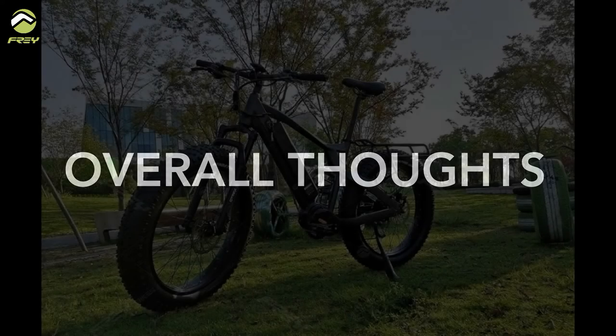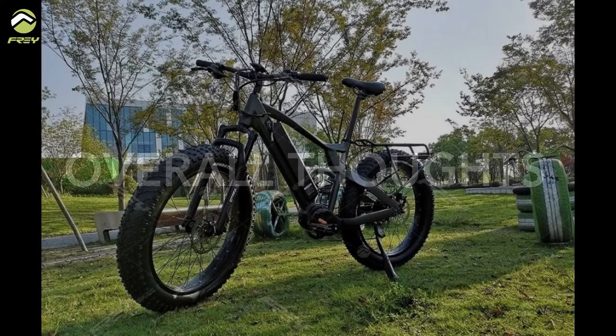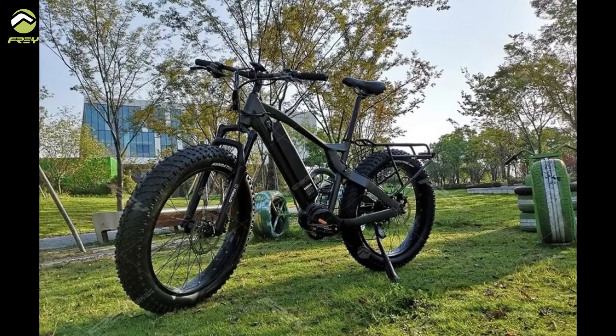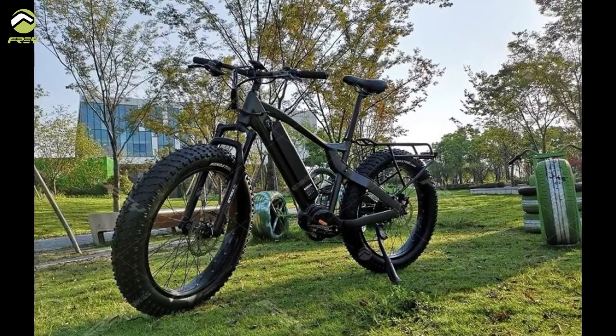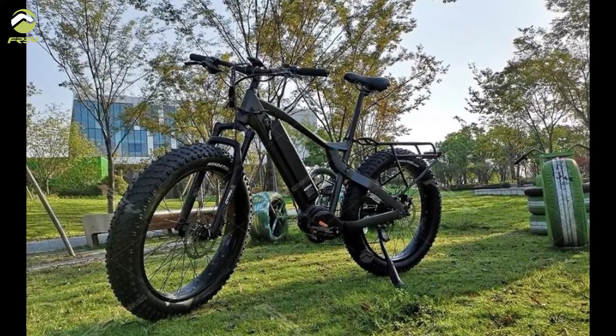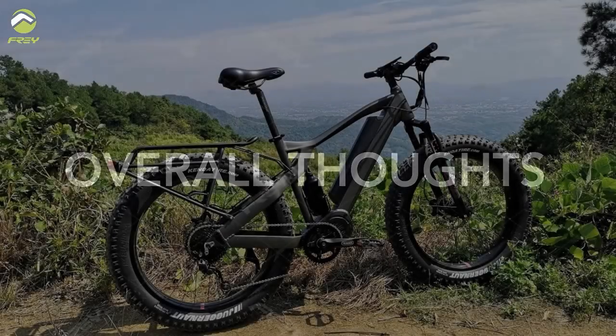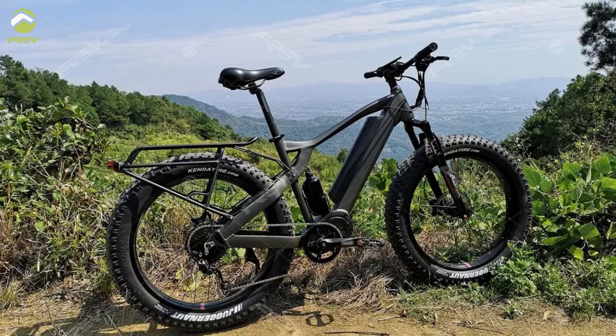Some overall thoughts after the test ride: despite being a full suspension bike, thanks to the fat tires, the ride felt really smooth. The Bafang M620 mid-drive system definitely helped me going up and down the hills. Approaching the last jump was a piece of cake — I didn't even need to pedal, it can go really, really fast.